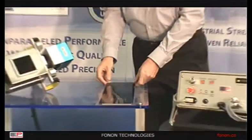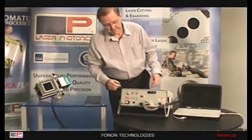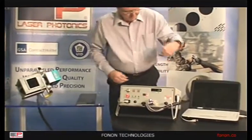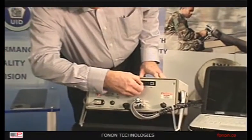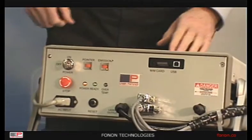It's very simple to change a job. All you have to do is turn the unit off, remove the memory card, insert a new memory card, and turn the unit back on.